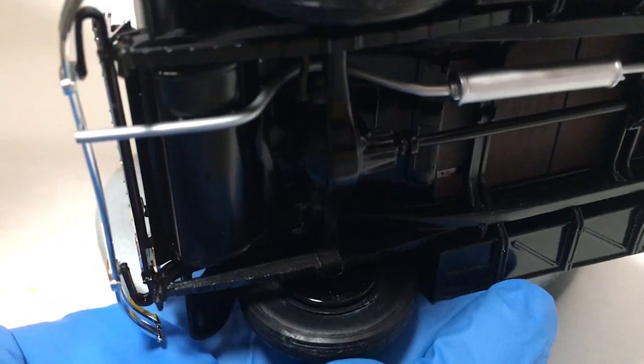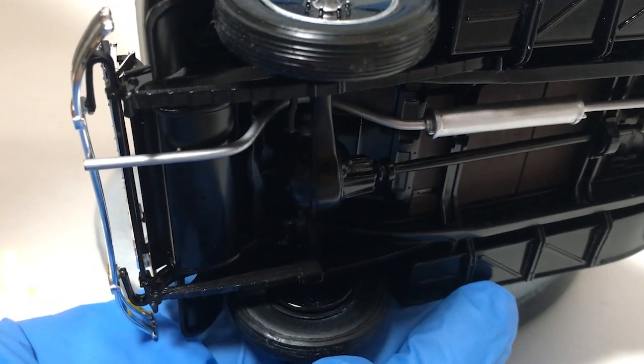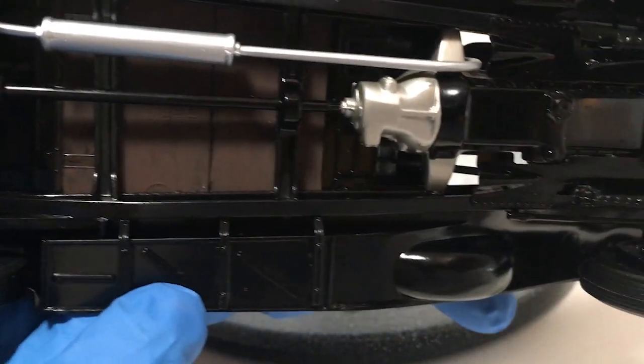Back in the first video I mentioned I was missing one white wall. That's its replacement, carved from 60-thou styrene. Worked out okay.